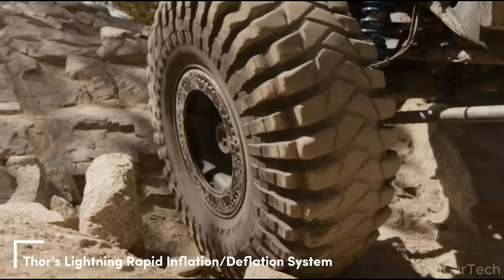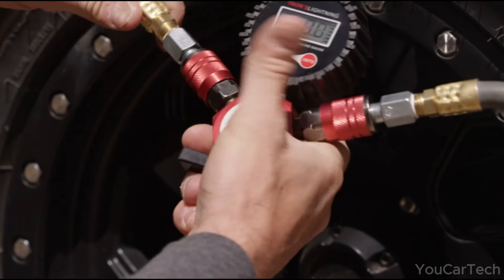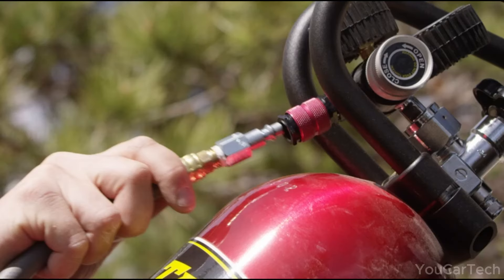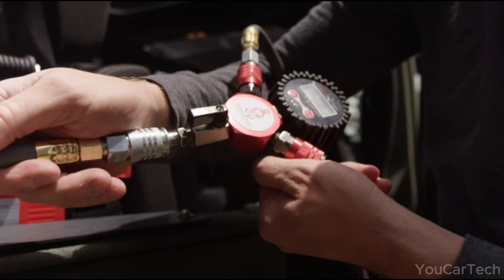Deflate the drama of flat tires. Unleash Thor's lightning inflation system for godly tire pressure. Powered by a high-flow Quicksilver compressor, this legendary tool swiftly pumps your tires to peak performance. With a lock-on air chuck, it conquers each wheel effortlessly, inflating four tires faster.